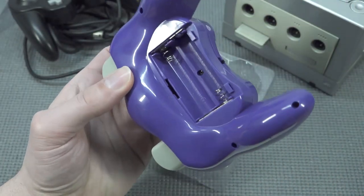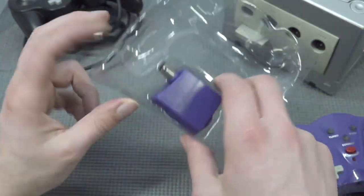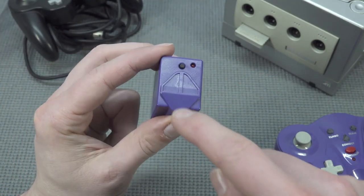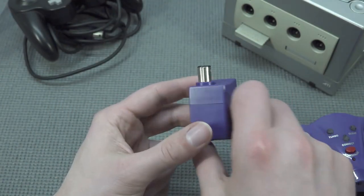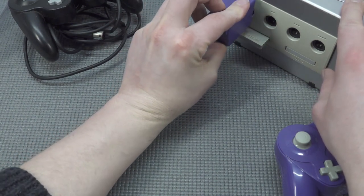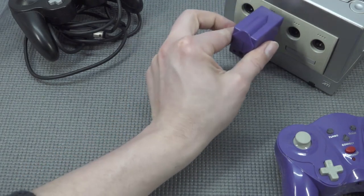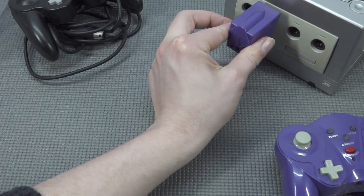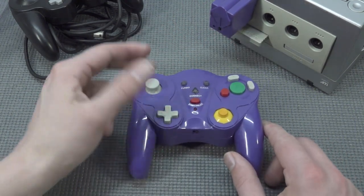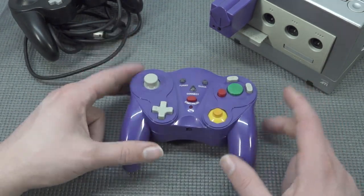Let's take a close look at the battery compartment — we're going to need two AA batteries. Here we have the receiver itself. I can still remember with the Wavebird, there was a scrolling wheel so you could choose which channel you wanted to use. Let's plug this bad boy in. One issue I'm noticing with these controllers is that you don't have a way to adjust the channel itself, so it's going to be quite challenging if you want to use multiple wireless controllers.